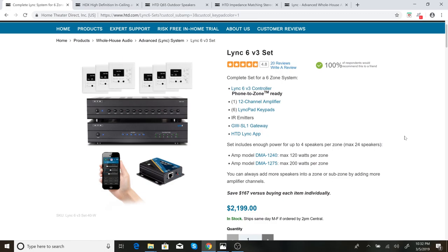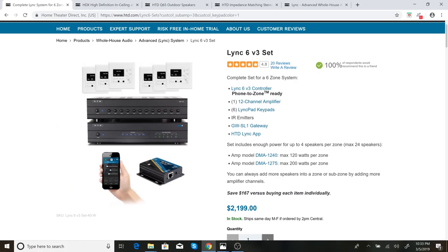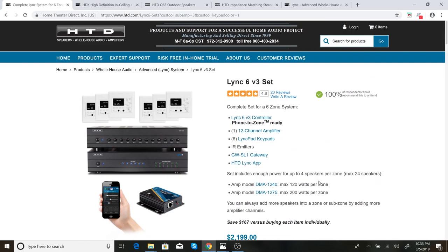I purchased their Link 6 V3 set. This is their 6-zone model — they have a 12-zone model as well. I went with the white keypads, just like you can see in this picture, and I went with the 120-watt-per-zone amplifier. This is essentially just going to be used for background music, and 120 watts is plenty for that. You'll see the price here: $2,199. I actually ended up buying this on a sale they had a month ago for their 20th anniversary — about 10% off. They don't have sales very often, especially site-wide, so I just took advantage of purchasing it at that point.